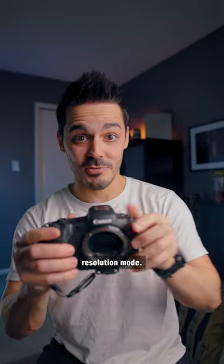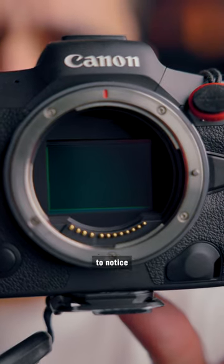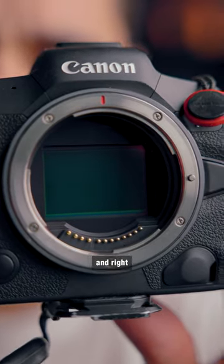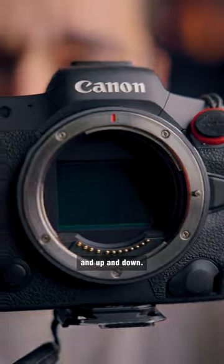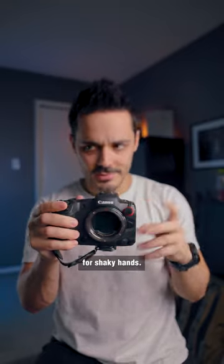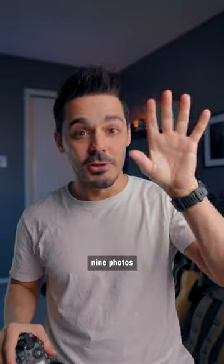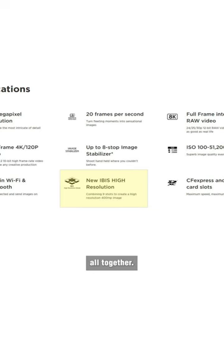What they're adding is called an IBIS high resolution mode. If you take a look at the sensor of the R5, you might be able to notice that it kind of shifts left and right and up and down. That's because the sensor uses magnets and motors to stabilize for shaky hands. Canon is implementing this high resolution IBIS mode where you can take nine photos and stack them all together.